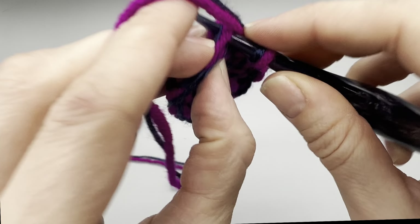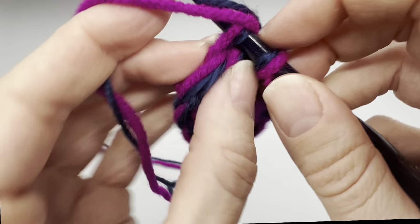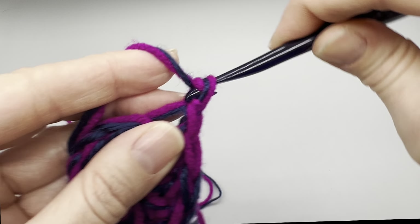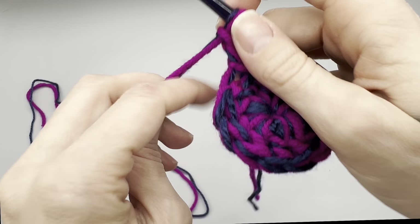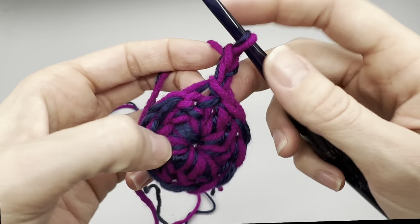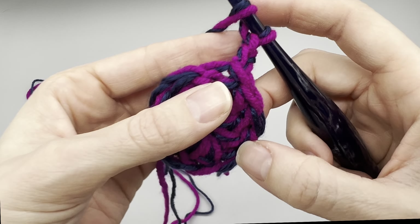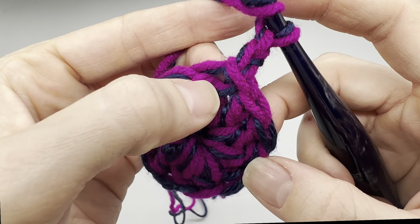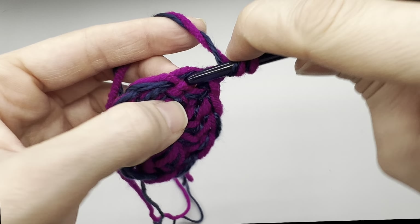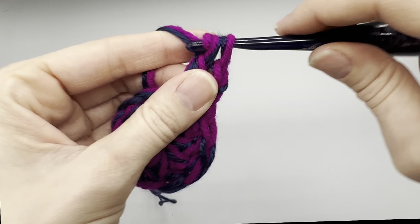We are going to join with a slip stitch right into the top of that chain two. Now we will chain up two — this is going to count again as our first double crochet. Now we want to increase in this row. This is the only increase row we have, so we're going to be placing two double crochets into every single stitch around. Yarn over and back into that same space where we slip stitched, and place a double crochet.